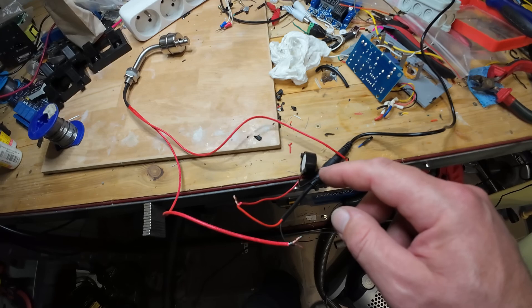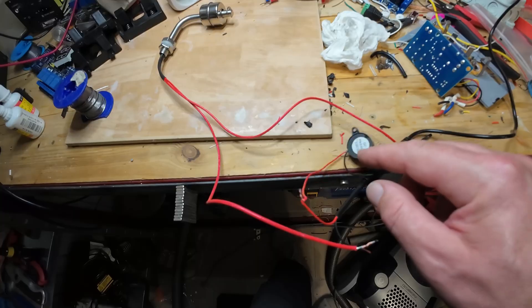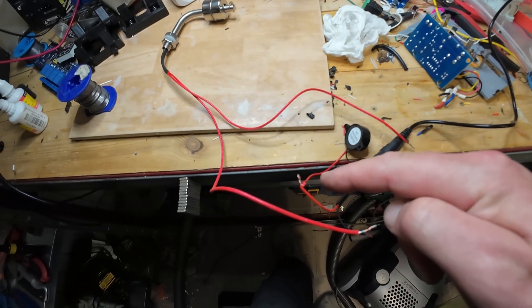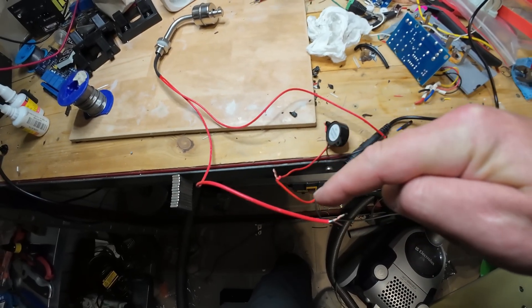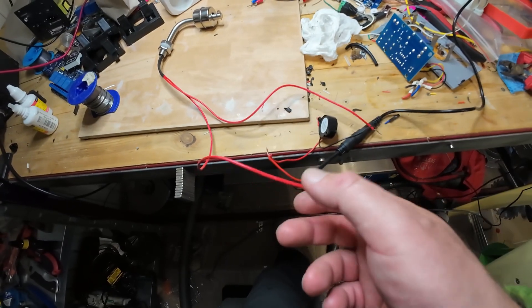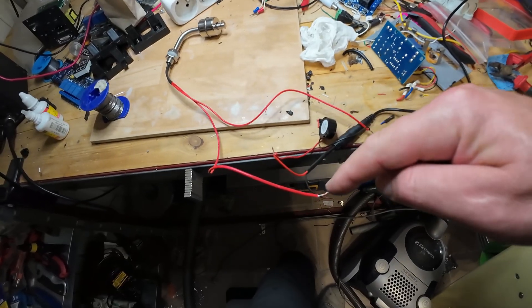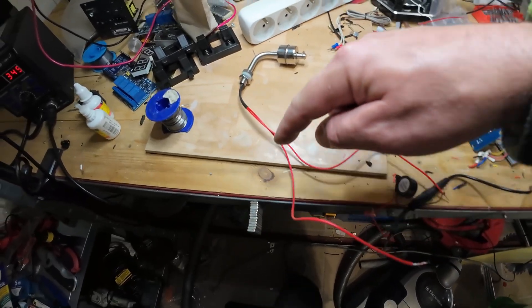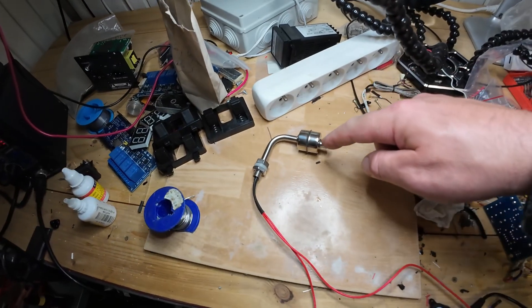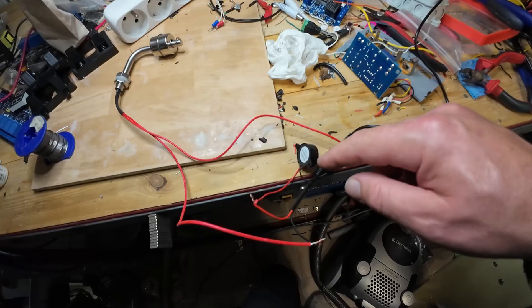And now a second cable on the buzzer. Red wire is direct to power supply plus. Very simple — plus direct to buzzer. Minus wire to level sensor, minus, minus, minus.